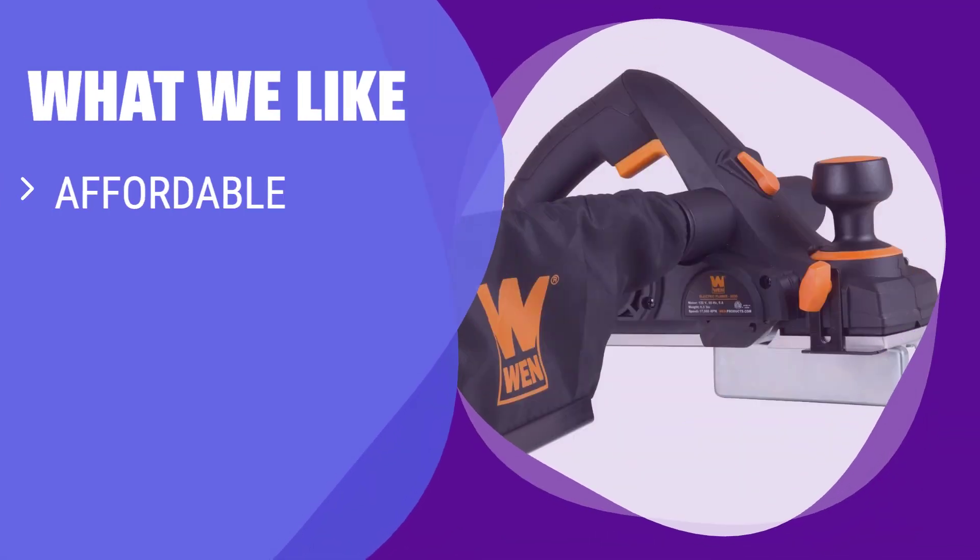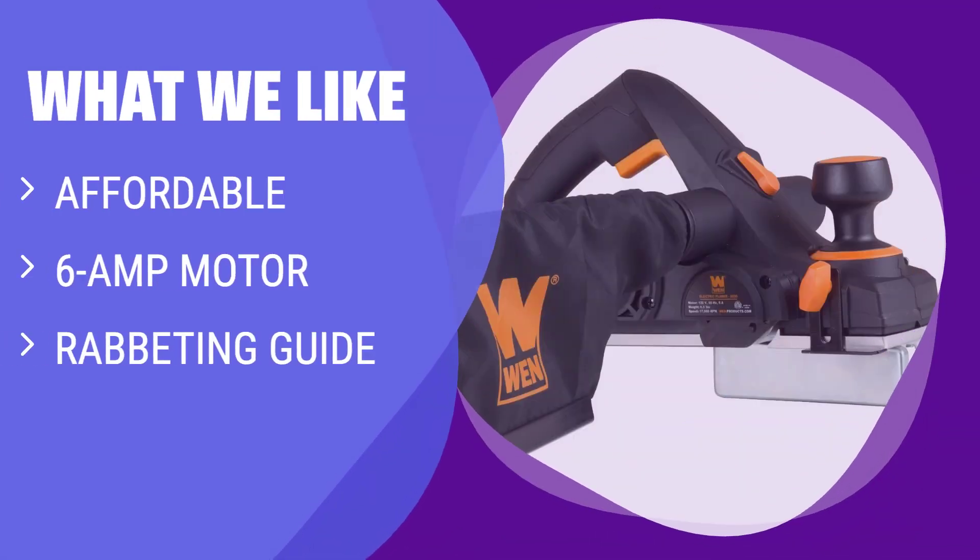What we like: if you are on a budget and looking for a budget-friendly planer with extras included, this is a smart buy. It's perfect for bargain hunters who need a planer for precise cuts and versatility.